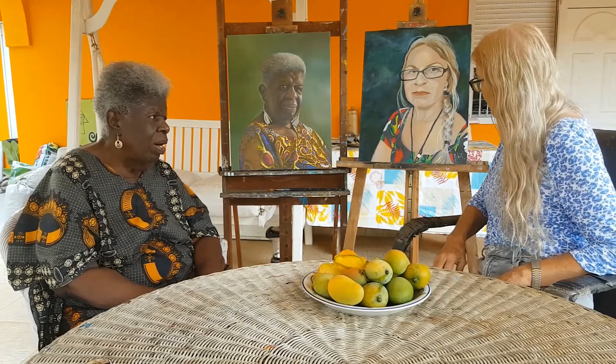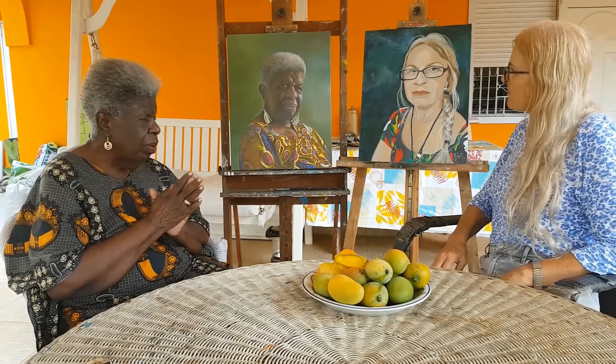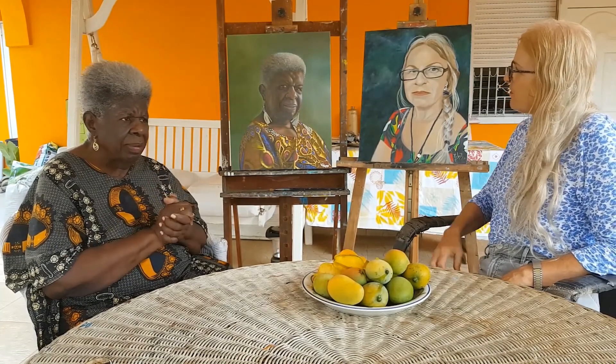I'm so happy with my portrait, and she's happy with her portrait. We both have different styles. Every picture you look at is very expressive. We meet each other — we don't try to emulate each other's styles. We have a similar technique in the painting process, but we both have different styles of painting.